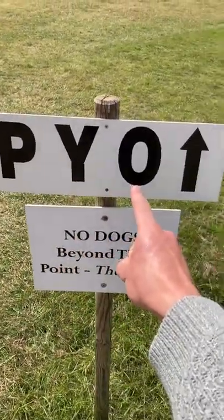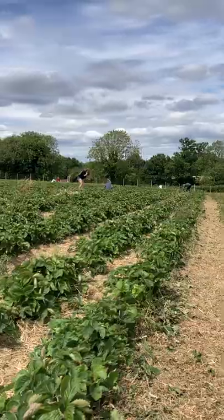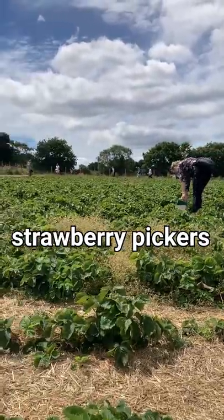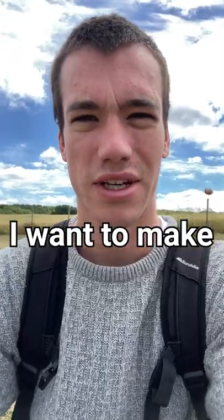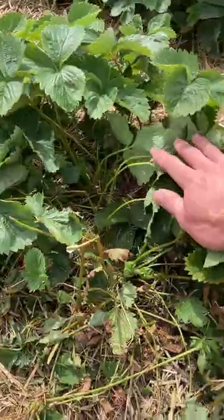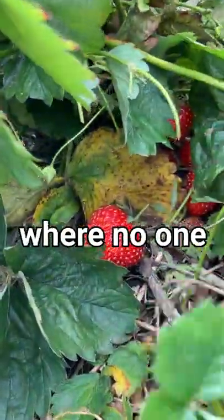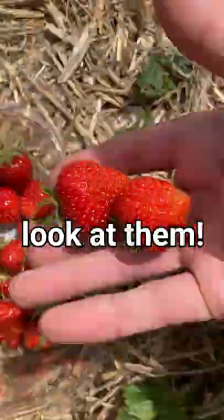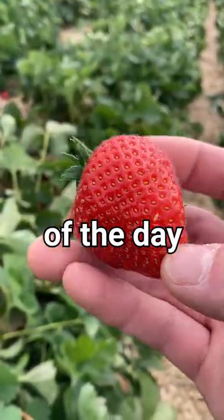Pick your own strawberries — this is a fascinating sport. Look at all these people I'm up against, all these keen strawberry pickers, and I'm going to join them. First one! I want to make a strawberry milk treat. Sometimes the biggest ones are hiding where no one else has seen them. Look at them — biggest strawberry of the day!